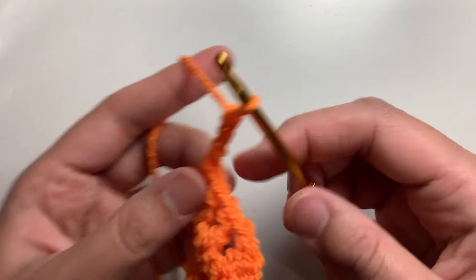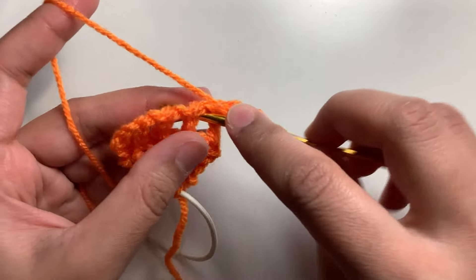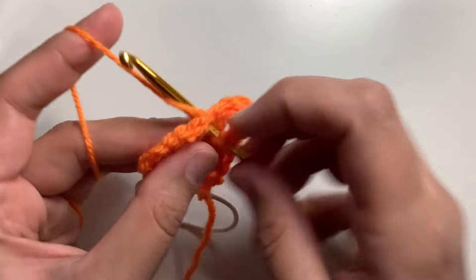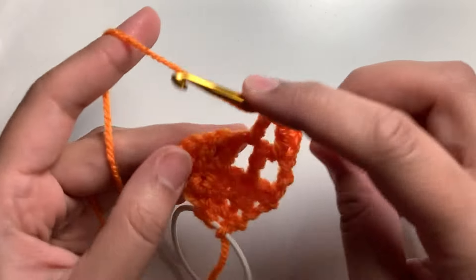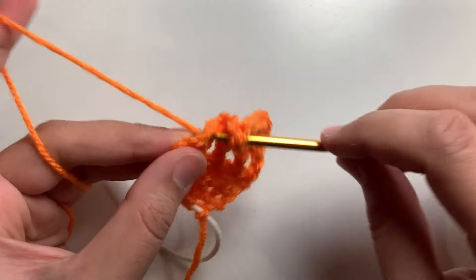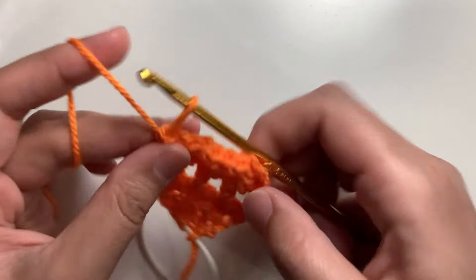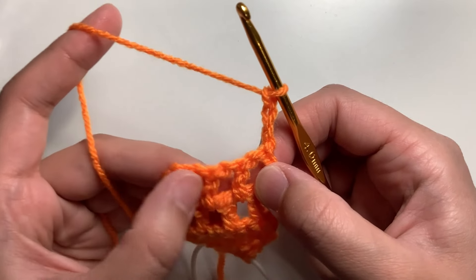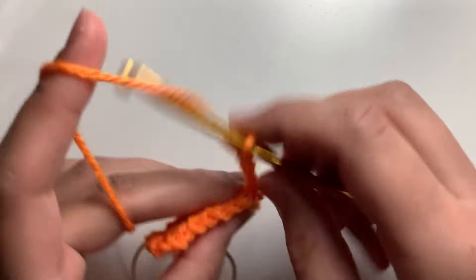Chain three and turn your work. We are now going to be working in the chain one spaces. Yarn over, insert the hook in the chain one space, and make a double crochet. Chain one, and then insert the hook in the chain one space and make a double crochet. Chain one, insert the hook in the next chain one space, and double crochet. Chain one. Now we are going to go into the space between the starting chain and the first double crochet and make our last double crochet of the row. Chain three and turn your work, again working in the chain one spaces and the space between the last two stitches. Work a double crochet. I'm going to repeat this pattern for a number of rows.